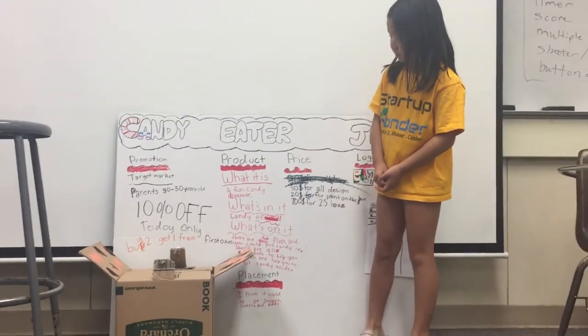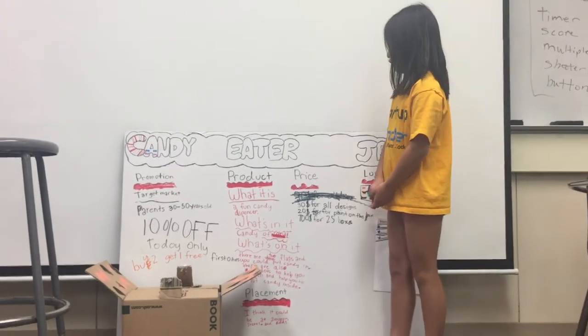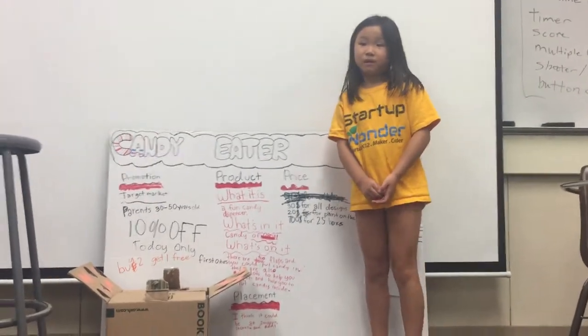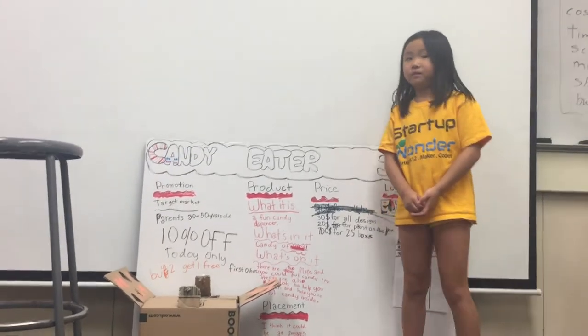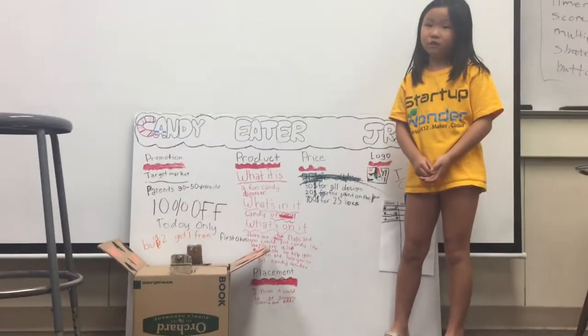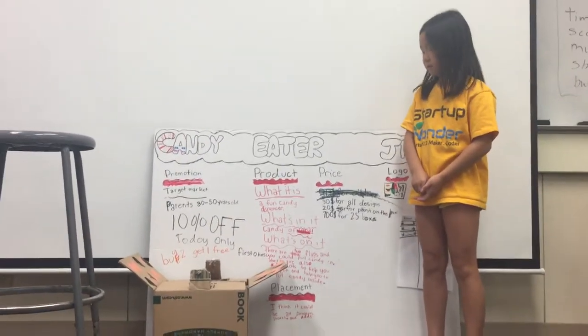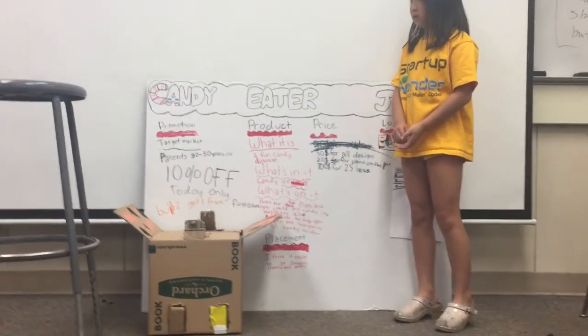Hi, my name is Amber, and I'm going to introduce you to Candy Eater Channel. You might see another video about Candy Eater — that was my first one. But this one is different because this one has four slots instead of chips.